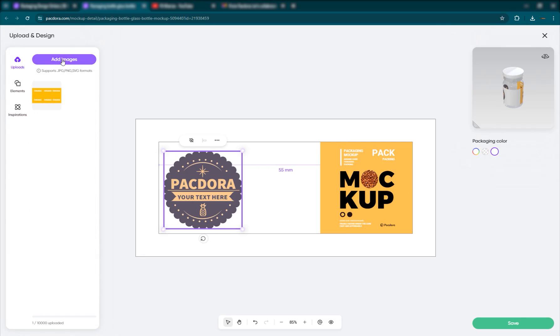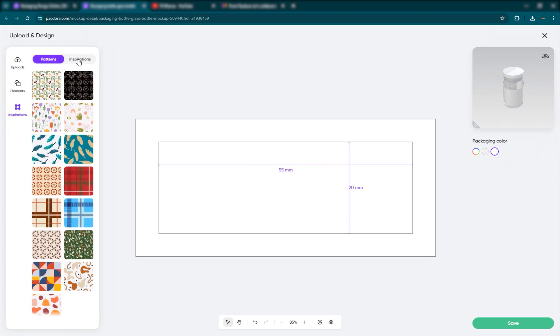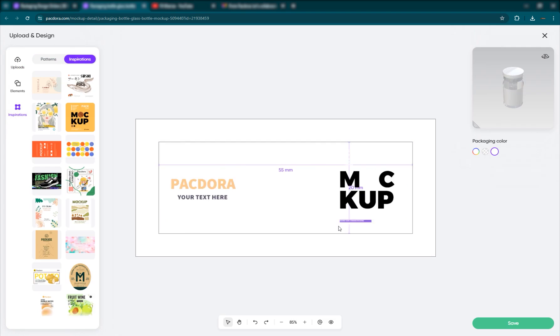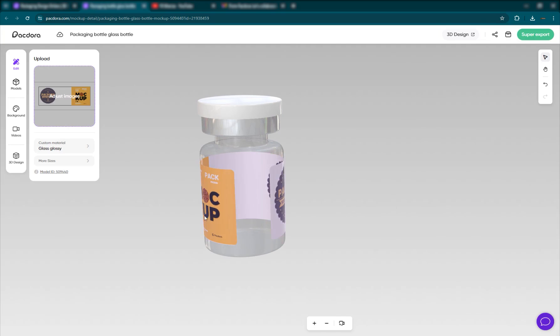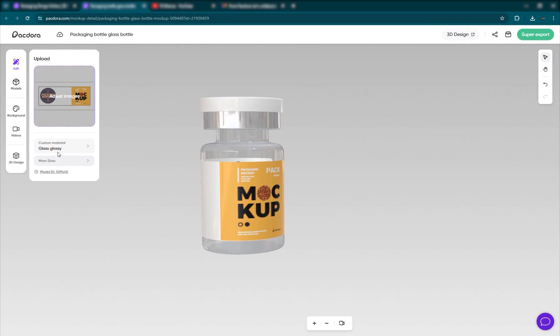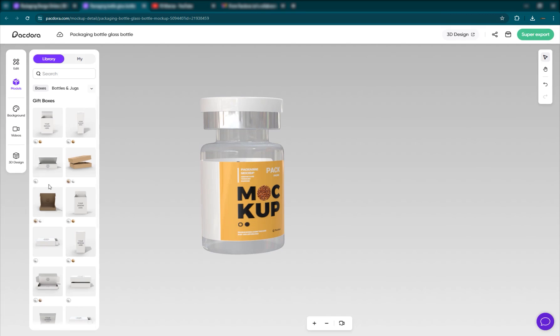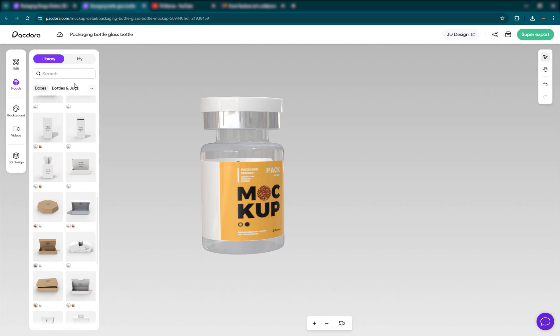You can also upload your own custom size images. You can delete elements, upload your own images and place them here. You can just hit Ctrl-Z to bring something back. Once you're okay with it, go ahead and save it, and you will see that design applied to your 3D model.